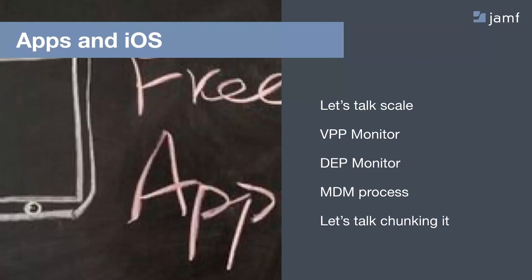Getting a jump start on that, if we can, is hugely beneficial. So DEP Monitor will be our next stop — the Device Enrollment Program, now referred to as Apple Device Enrollment.